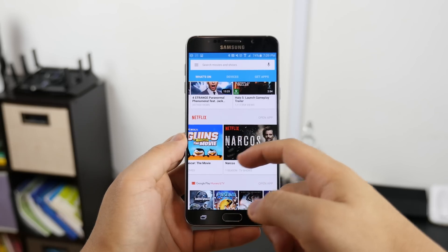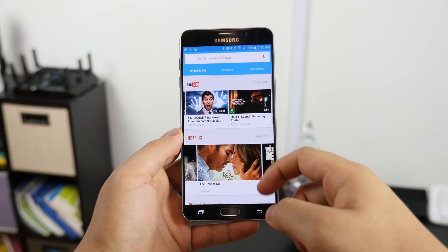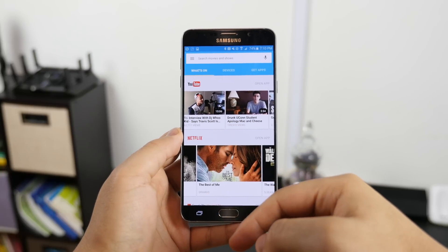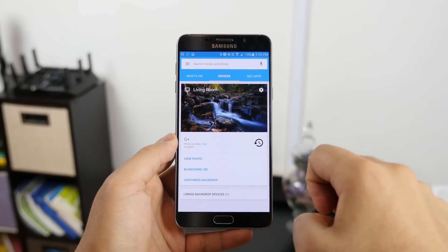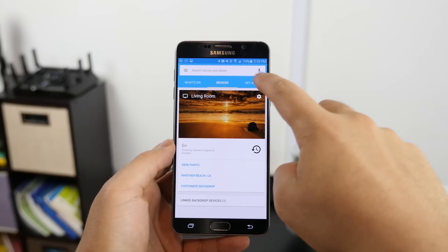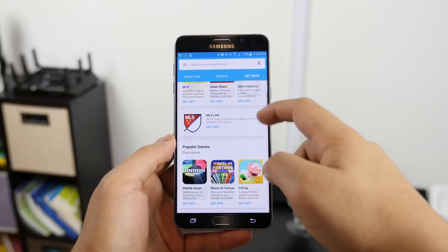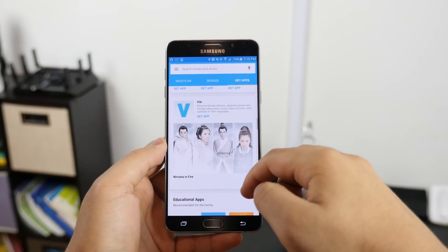The redesigned Chromecast app is also pretty cool. It shows you your Chromecast-compatible apps that you currently have installed along with their featured content. It also shows the Chromecast devices on your network if you have more than one, and gives you the ability to search a library of over 1,000 Chromecast-ready apps, including popular ones like Spotify, Pandora, or ESPN.